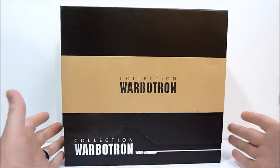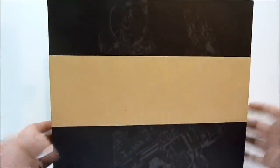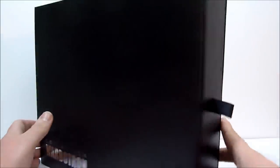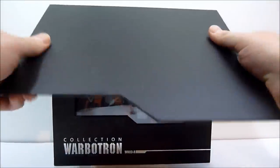Anyway, you get this guy - Turbo Ejector - in a really really fancy box, much nicer than their Bruticus boxes I have to say. On the back it's got the contact information, Warbitron.com, email, Facebook, all that stuff. There's a little slip sleeve here - and you can see Computron on the back again. Really lovely packaging with really thick, heavy-duty construction.